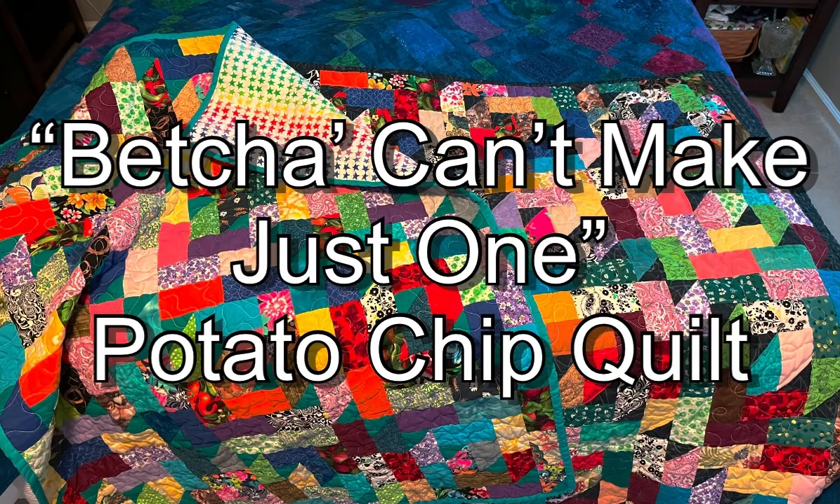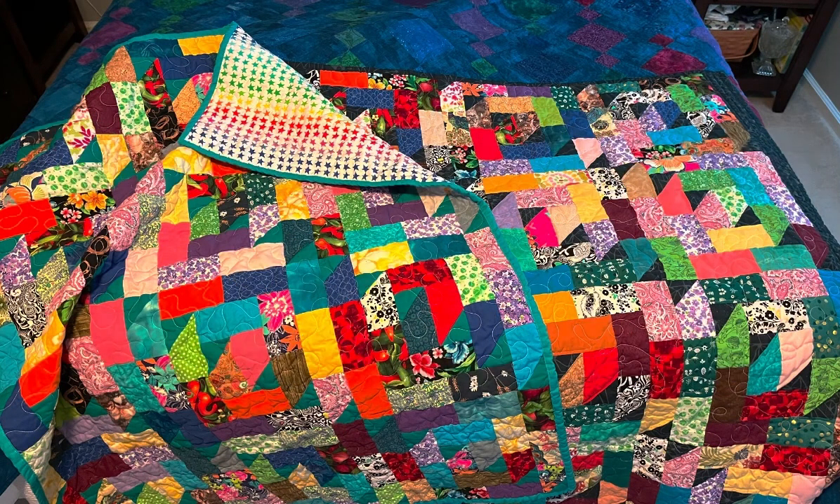Hi, this is Ginger with the Copycat Quilter. I wanted to show you a little gallery of some potato chip block quilts that I'm going to make today. Brenda at Conquering Mount Scrapmore graciously allowed me to use this quilt block — one that she's created. She has lots of examples in her Facebook group. I'll send the link in the comments and I hope you go over and visit her channel because she gives away blocks like crazy.